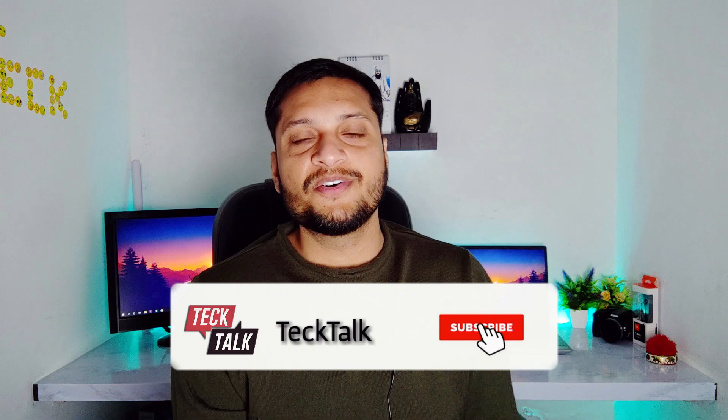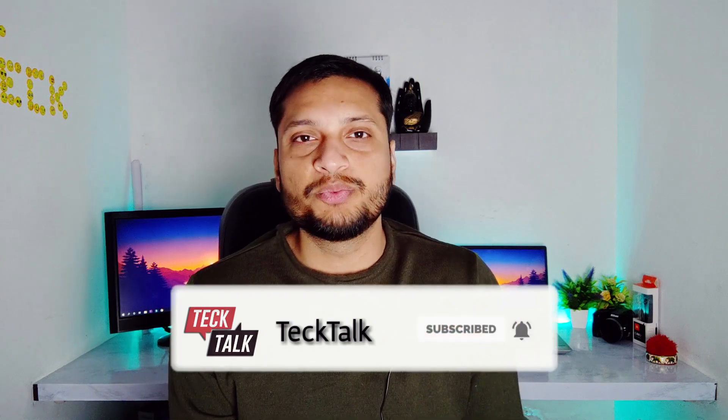Guys, before we start the video, I have a request: if you like this video, please like it and subscribe to the channel and press the bell icon so that in the future you will also see such videos.